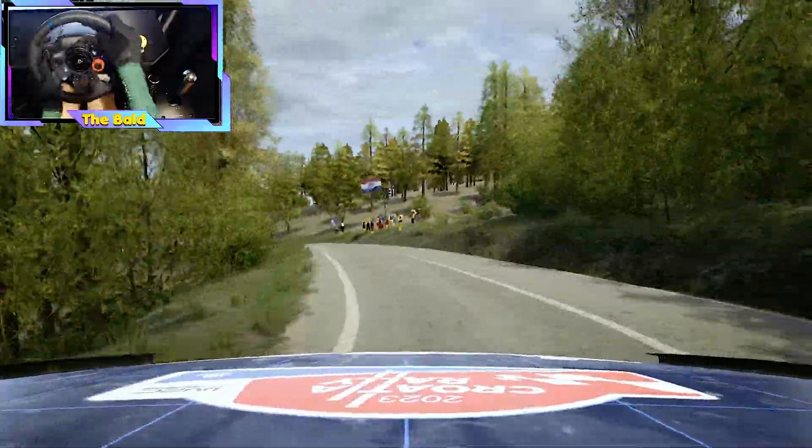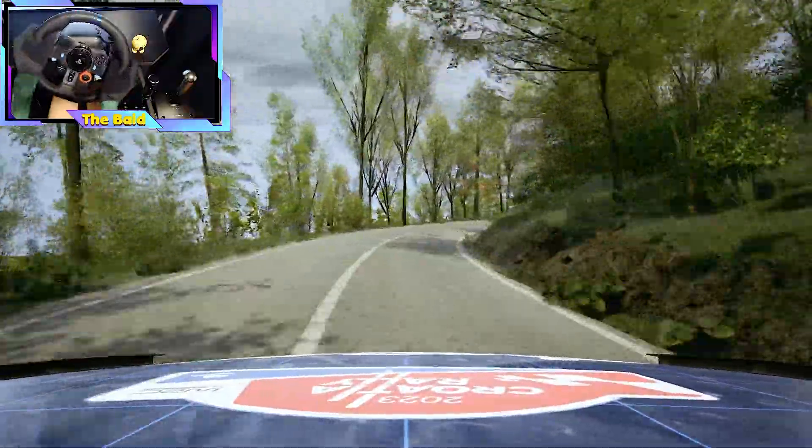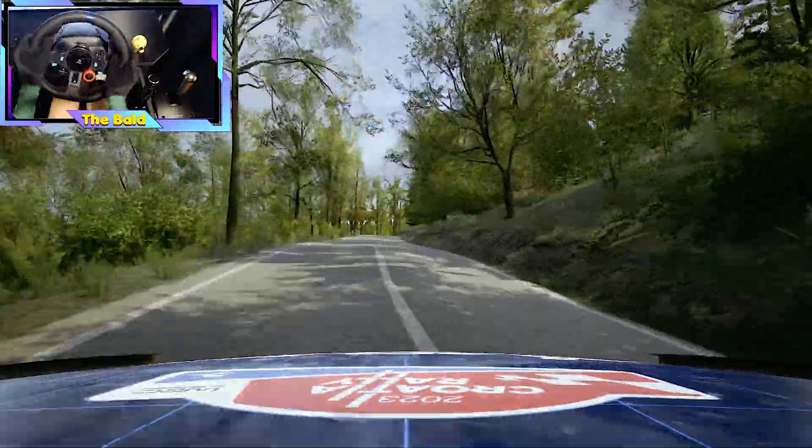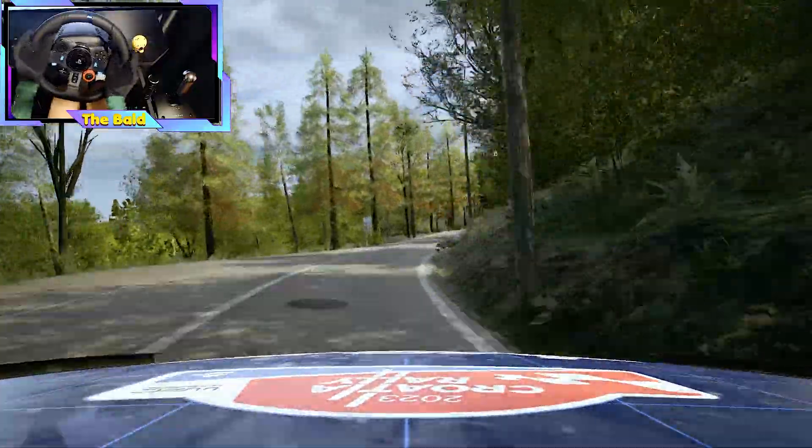50, 4 right, long. 100, 5 right, tightens. 60, 5 left, tightens.